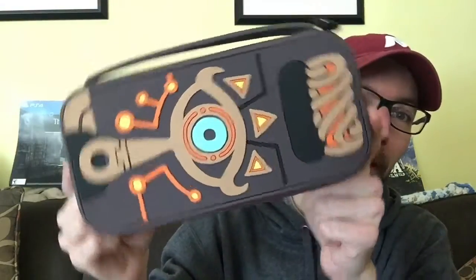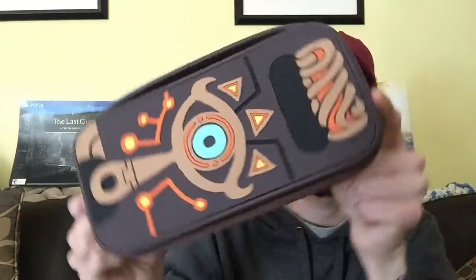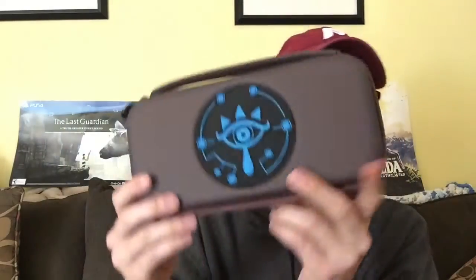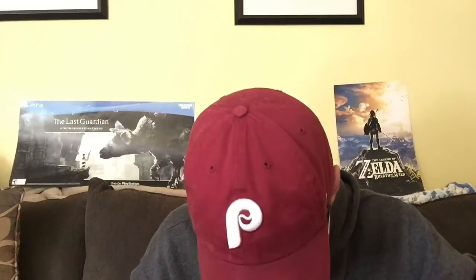Opening it up — there's the case for the Nintendo Switch with the design of the Sheikah slate. On the backside it actually has another design, and the pull tabs look like metal and have the same insignia right there. Going to pop it open real quick and then hand it off to John so he can put his system away.